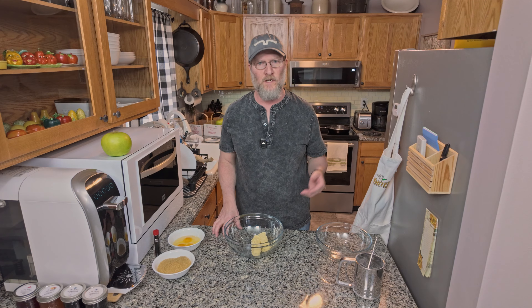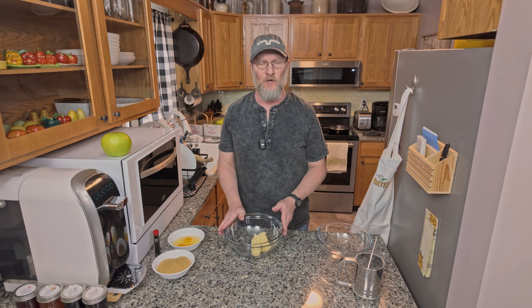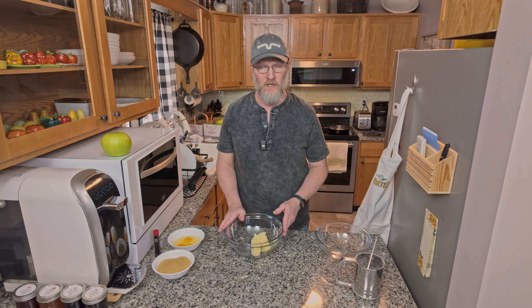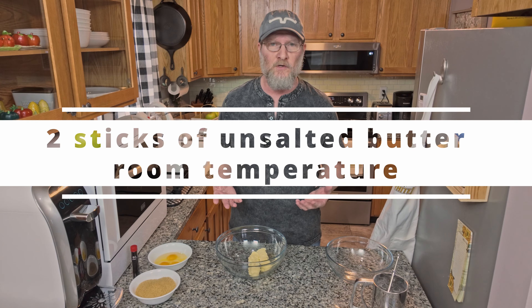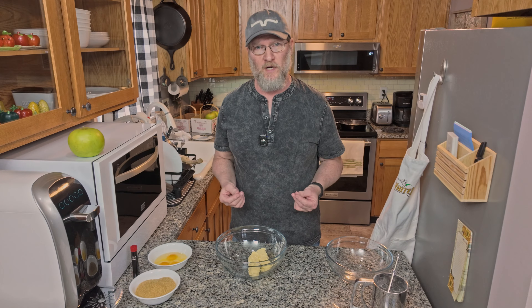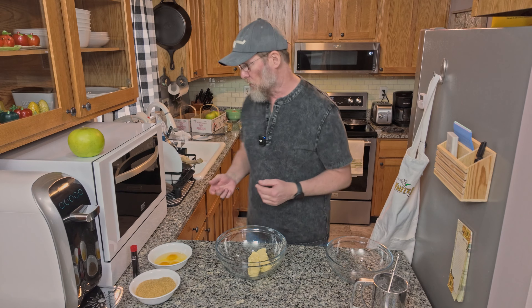After you have your oven preheated, your skillet ready, and your apples ready, the next thing is we're going to go ahead and cream our butter and sugar together. You want to start with two sticks of butter — half a cup of butter — and you want to make sure that they're room temperature, which is about 65 degrees. Put them in a big bowl.